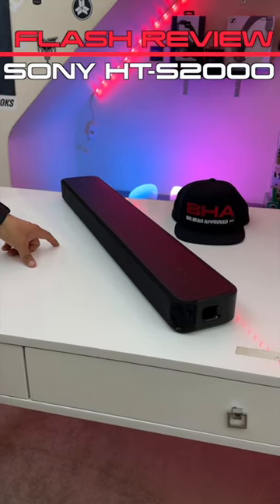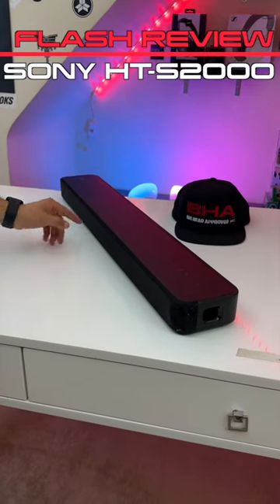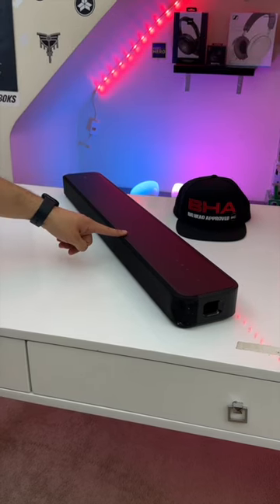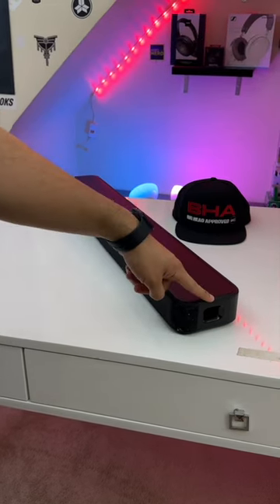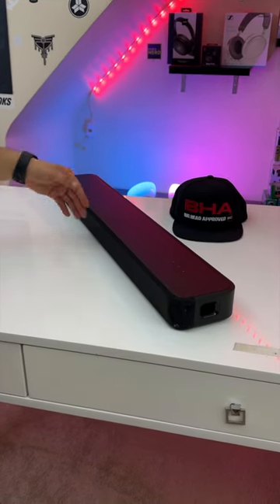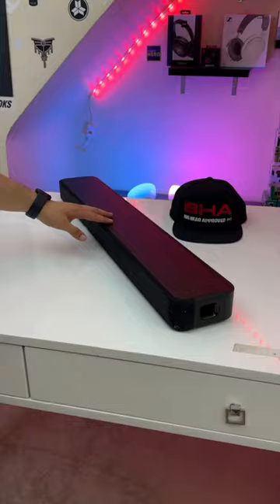This is the Sony HT-S2000. Regarding speaker setups, this soundbar has 3 frontward firing drivers and dual frontward firing subwoofers with exhaust ports that shoot out the sides. In general, this soundbar has a lot of bass to it and it sounds very immersive at higher volumes.